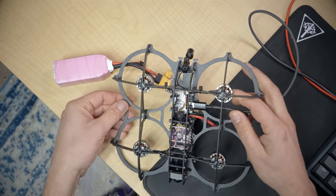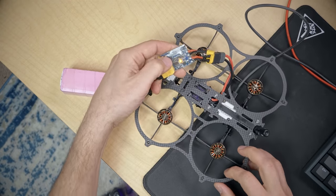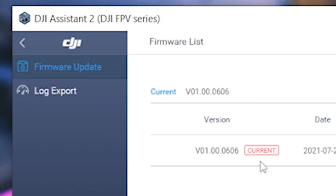The first thing to do on any DJI build is update the firmware on the DJI video transmitter, activate it, and get it bound to the goggles and controller. We'll plug in USB, power up the quad, and start DJI Assistant V2. Make sure you've got the DJI Assistant V2 FPV series — the Mavic version won't work. It looks like the firmware is already current, so we can skip that step.